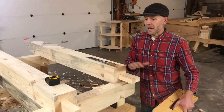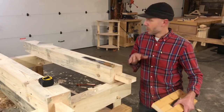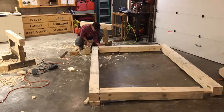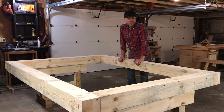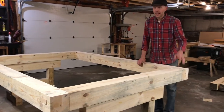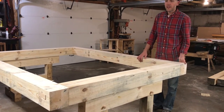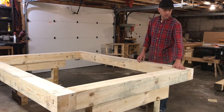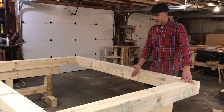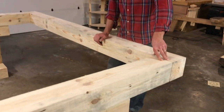Some timber framers don't put anything together until the whole frame is cut, but I am way too impatient for that. So I'm going to move these over and try assembling these four joints tonight. The floor sills are assembled — they're not pegged yet, but we'll get to that at some point. They came together very nicely. Joints fit flush, things are flush on the top, and since we used a consistent reference face, everything came together smoothly. Next up will be cutting pockets for floor joists, so stay tuned.